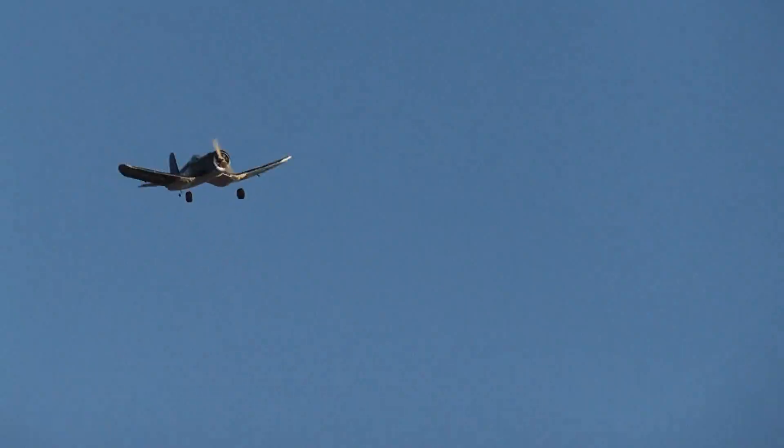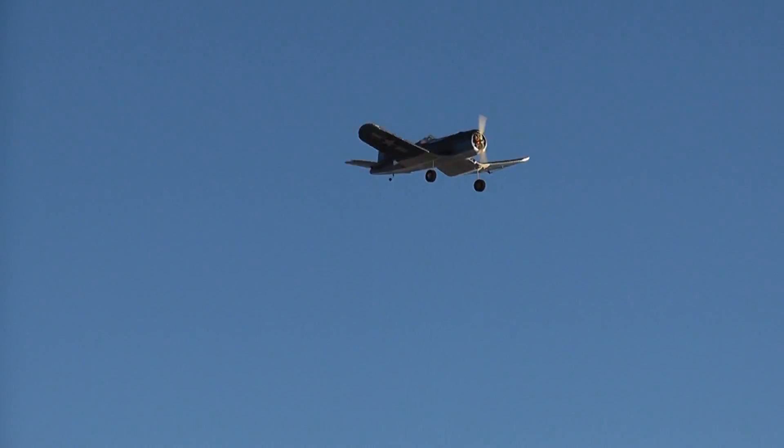Okay, can you land now? Nice and slow, nice and slow — wow!